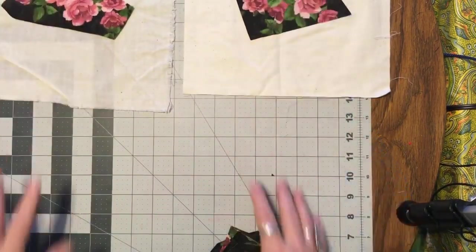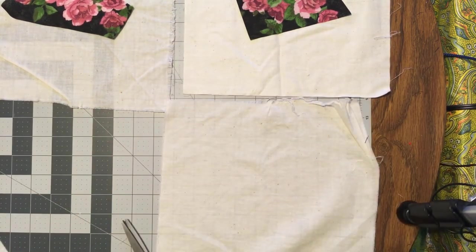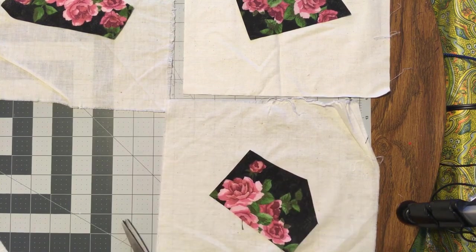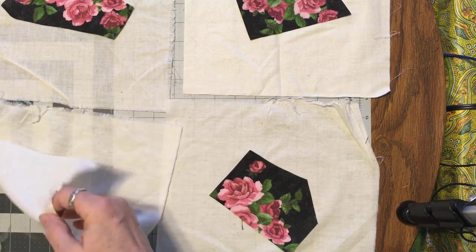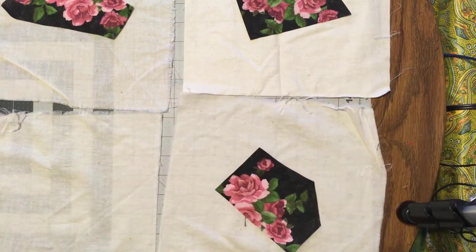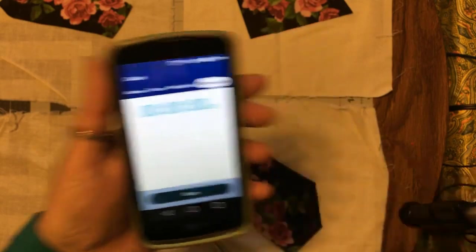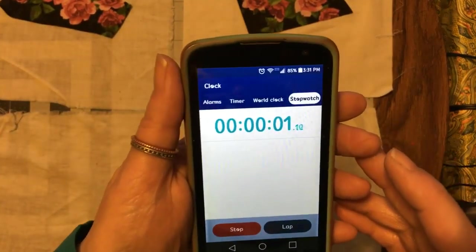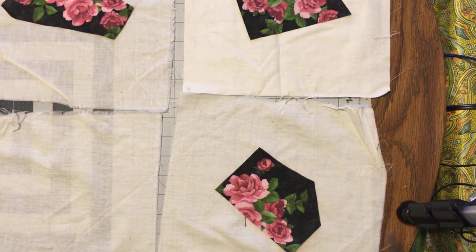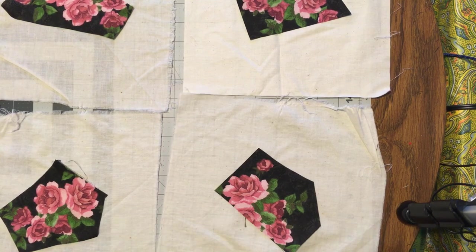Let's do four, because I think that's all the room I have. Actually, I want to time myself — let's see how long this actually takes. I'm saying nine because nine ten-inch blocks would make a wall hanging. So yeah, let's just do nine.